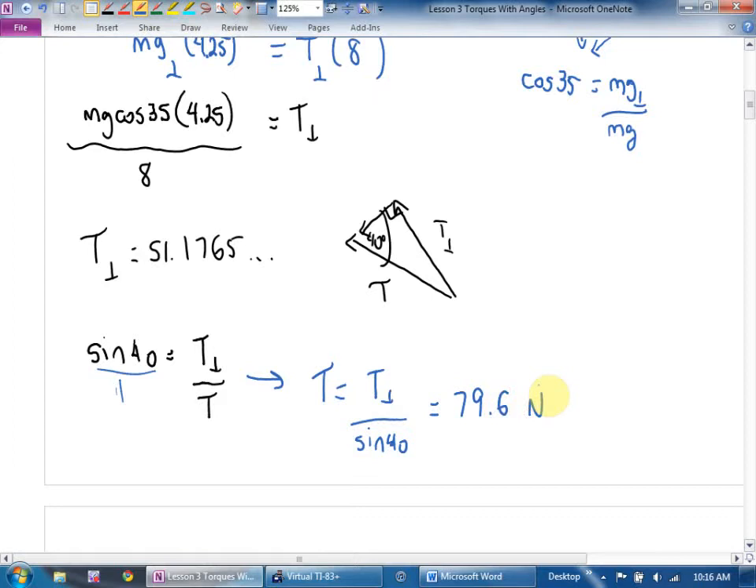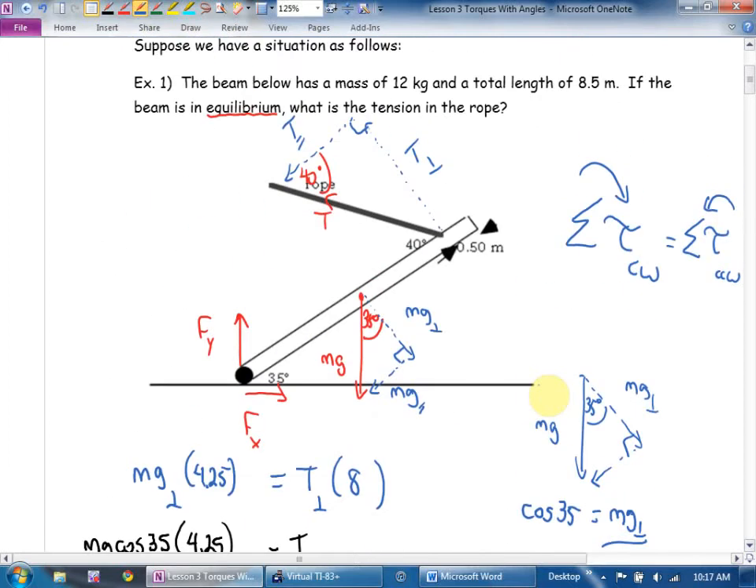That's what we're going to be looking at today: torques with beams where either the beams will be slanted, or the forces will be slanted, or both. There are two approaches: you can find the perpendicular component of the forces, which I find easier. Some teachers will teach you to take the perpendicular component of the distance instead. I'm going to say find the component of the force.